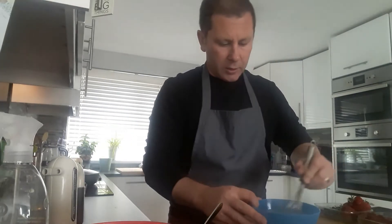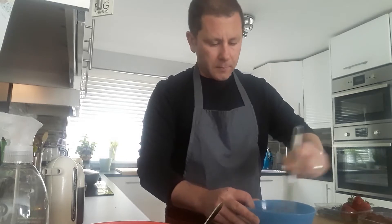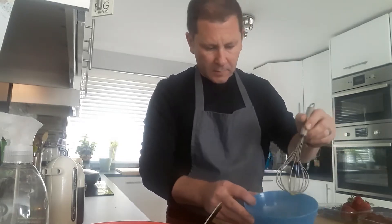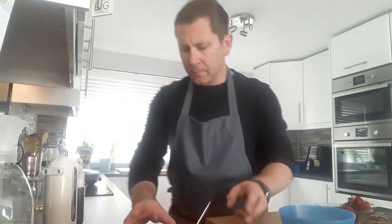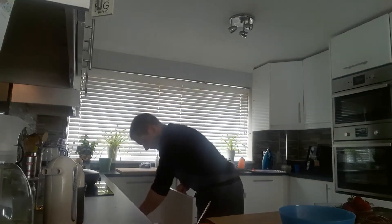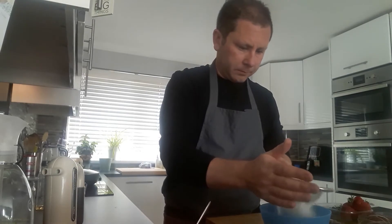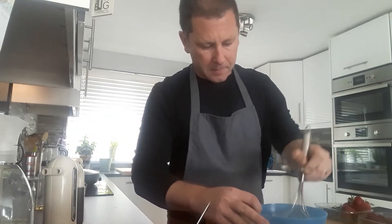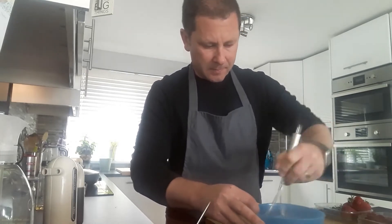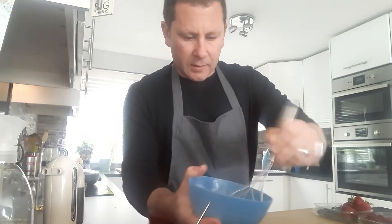With your egg yolks, add the milk in with that and whisk those together until it starts to go a little bit fluffy. With your flour and baking powder, add those in together and sift them into the egg yolks. Whisk those in as well until you have a paste.